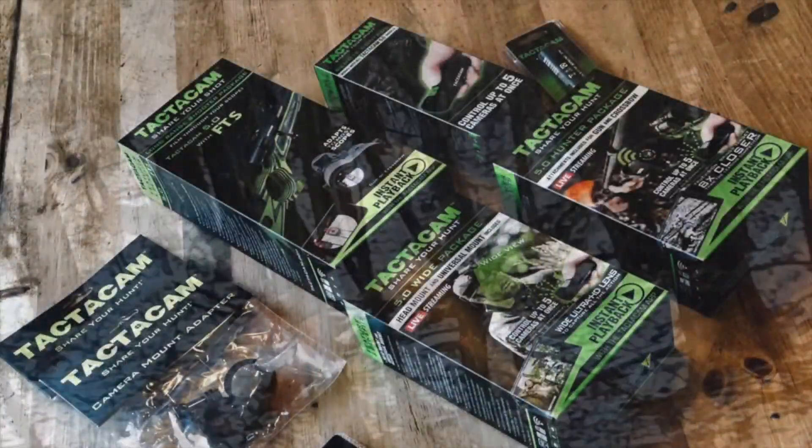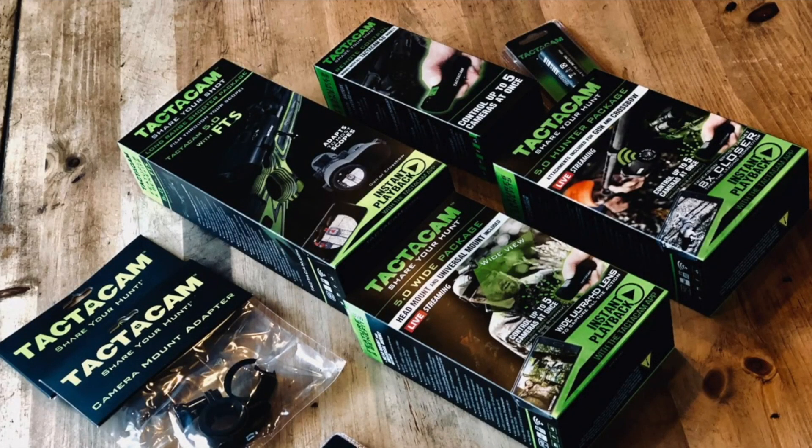That's just a quick tip I wanted to share with you guys. Definitely check out Tacticam and the Tacticam 5.0 system — the FTS system, which is filmed through scope. Highly recommend it. It definitely allows you to share your hunt and memories with family and friends on YouTube and social media. It's pretty awesome — check it out.